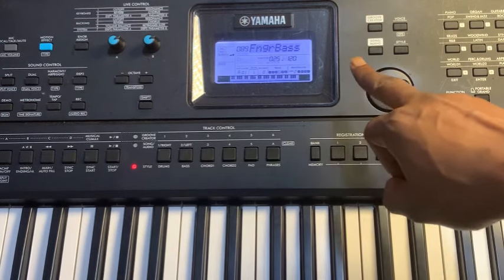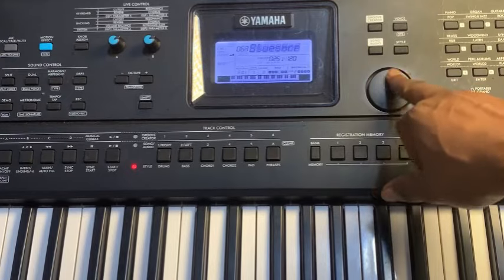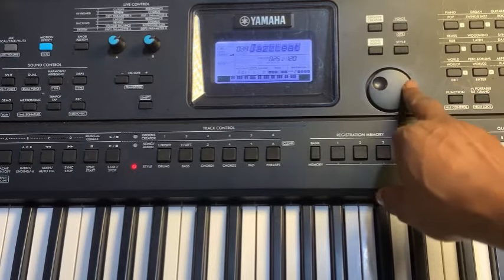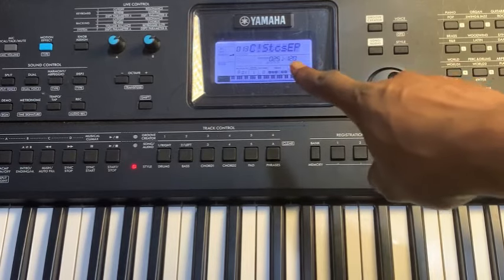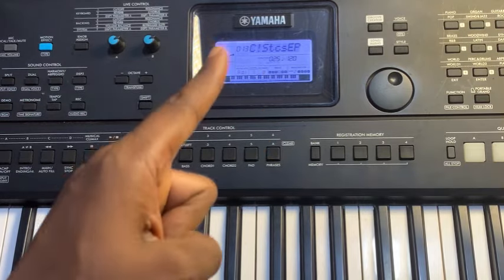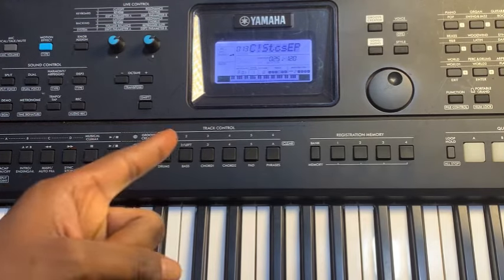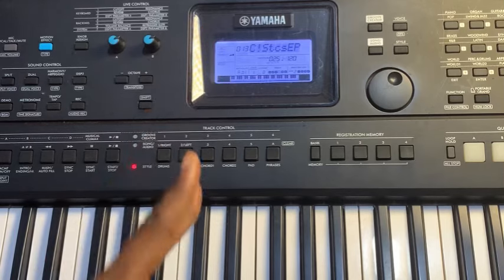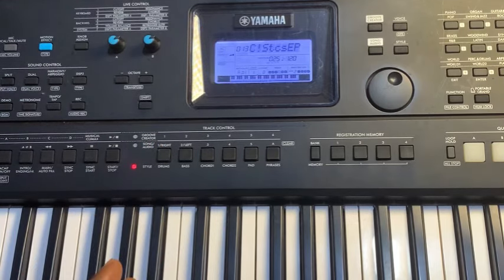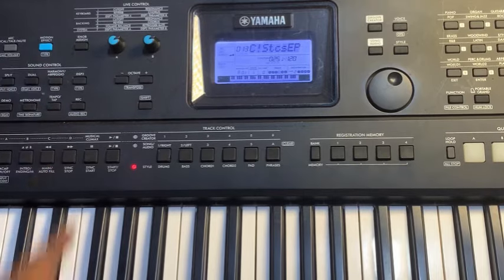Use the scroll wheel to get number 13 — yes, number 13. It's the same tone we use for the right hand, and we are using that same tone for the left hand. After getting it, press once on Split to activate it.